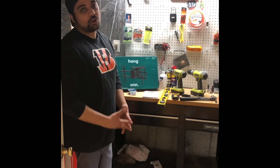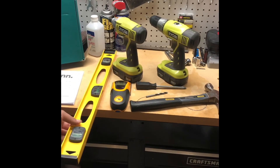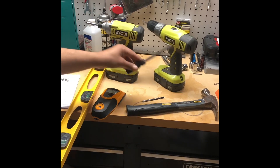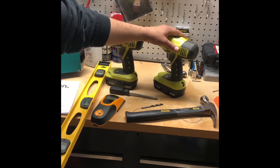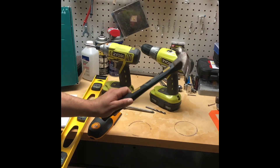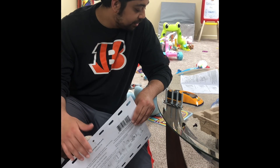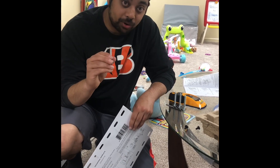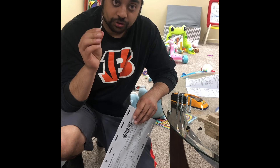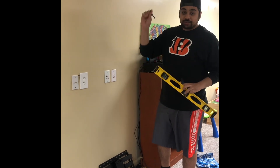Let's take a look at what we need to complete the project. I've got my level, stud finder, impact driver, a hand screwdriver, a drill, and a 7 and 32nd inch drill bit. Also, we have our hammer in case we need it. We are going to be mounting the TV directly into wood studs, so for that we've got the lag bolt and the M8 washer. I've also got my stud finder, my level, and a writing utensil.